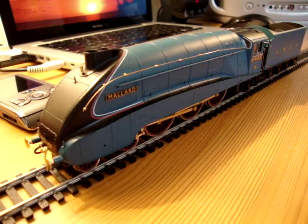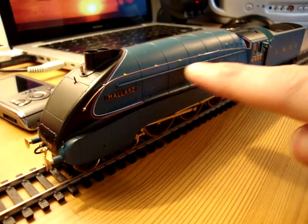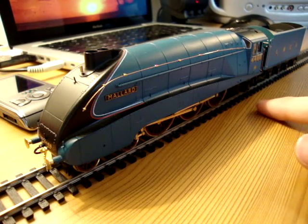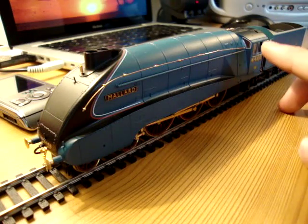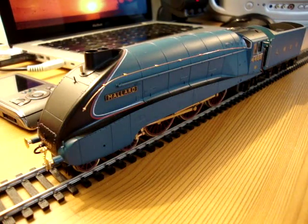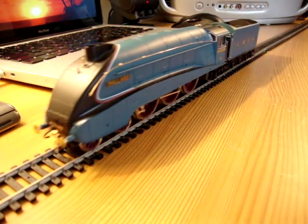I've heard some moaning from some more fastidious rivet counters about how these look kind of gimmicky and a little bit tacky, but I don't really mind them, to be honest. And actually, I think they make it look a lot better. For instance, just watch the motion of the linkages at the bottom — those are all gold-plated.